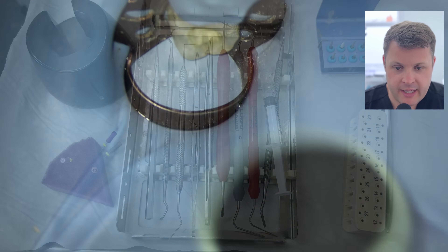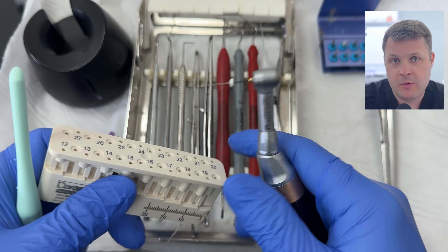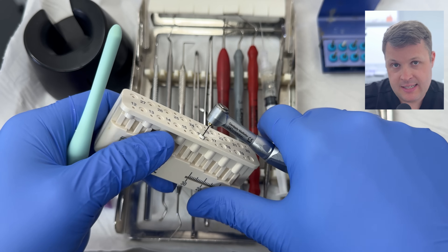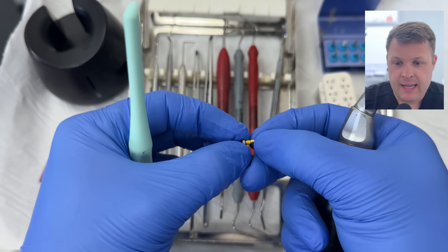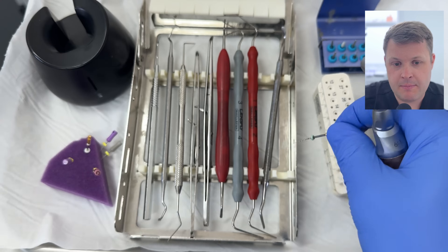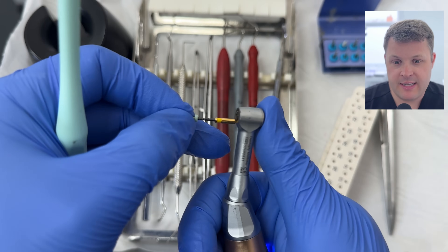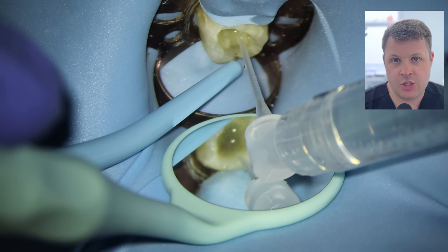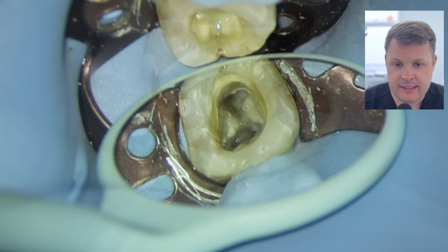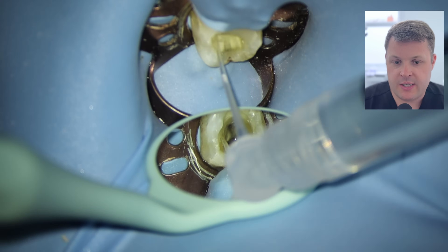I'm going to irrigate this distal canal significantly — if there's debris or pulp tissue down there, keeping the irrigant flowing might open it up for later negotiation. The mesial canals are quite sclerosed, so I'm going to open up the coronal to mid-third using a glide path file only up to 16 millimeters, not pushing any further. Then I'm going to use a size 20/04 at 16 millimeters — again, just to open up the coronal to mid-third. This is essentially what stops a hand file from negotiating most of the time. When we look at the two canal orifices now, they look nice and open with good symmetry.